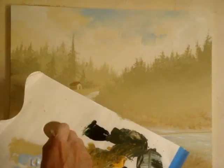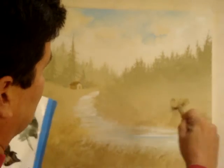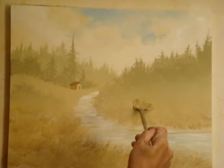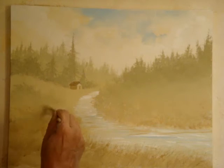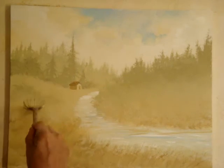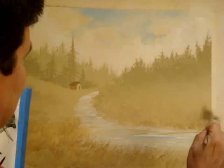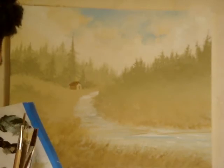Get some more white and gold, just jumping all over the canvas. A little more white and gold — it gets lighter as it goes to the back. Now I'm going to do rocks.